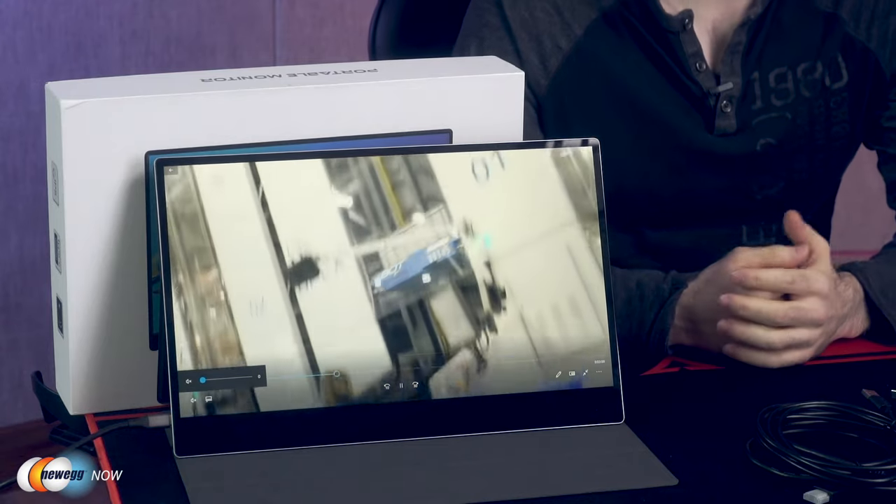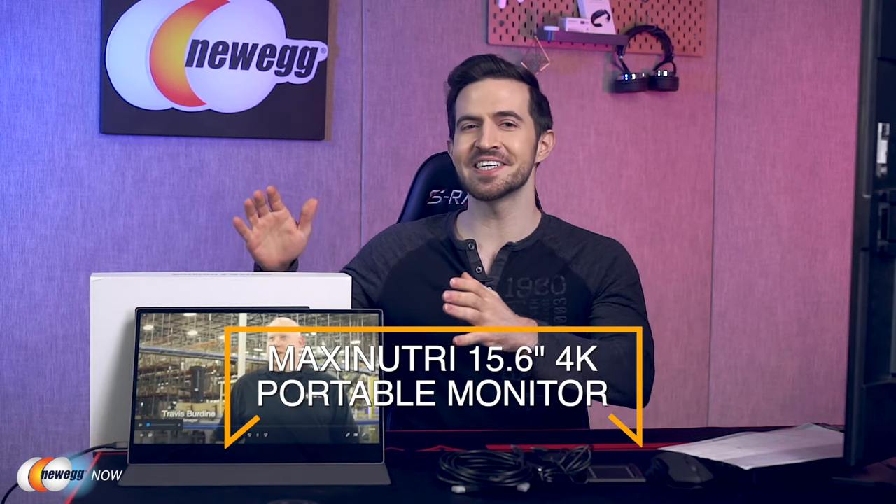So the question is, why limit yourself with just one small screen? Expand the world around you with the Maxi Nutri 15.6-inch 4K portable monitor. Use it for movies, games, reading, work, and so much more. Enjoy how portable it is, how light it is — carry it around in the small leather folding case that comes with it. Make the most out of your experiences. My dear eggheads, for specific prices please check the description or click that link below. Let us know what you think in the comments and reviews. I'm Kenan with Newegg Now, and now you know.